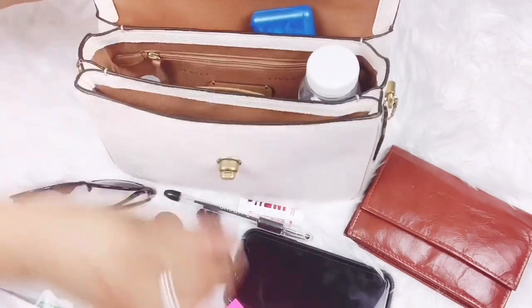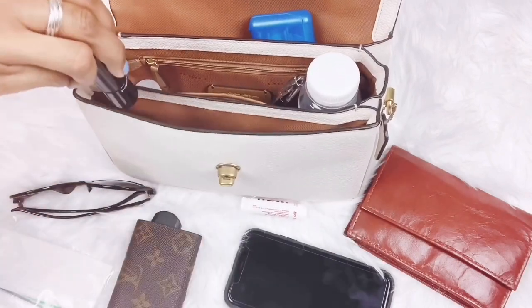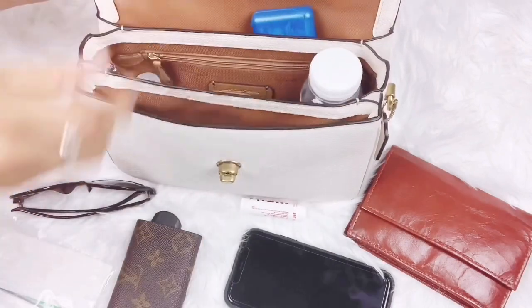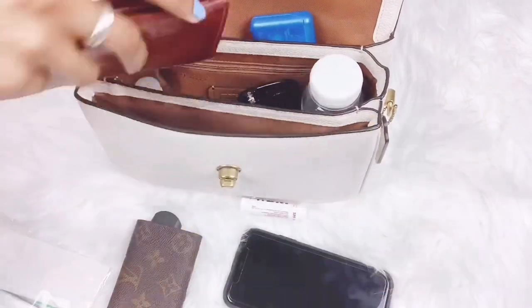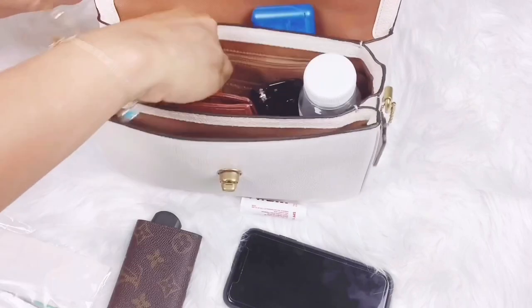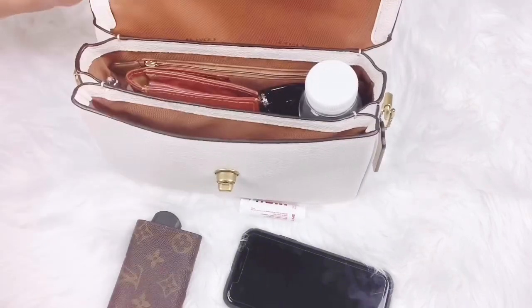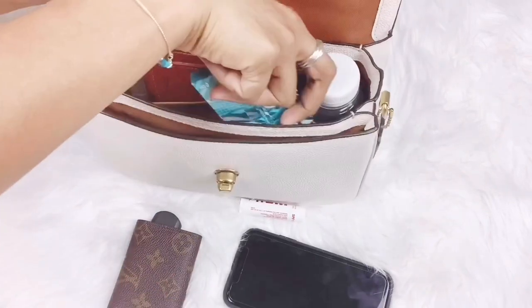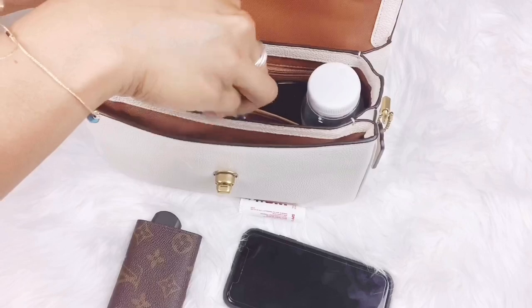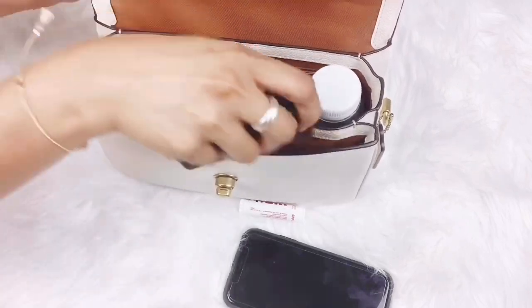So putting everything back in. This gives you an idea of how everything fits in. There's enough room in the Coach Cassie, guys — you can fit in anything. These are actually my basics, or I would say just the essentials. You can even carry a drink.